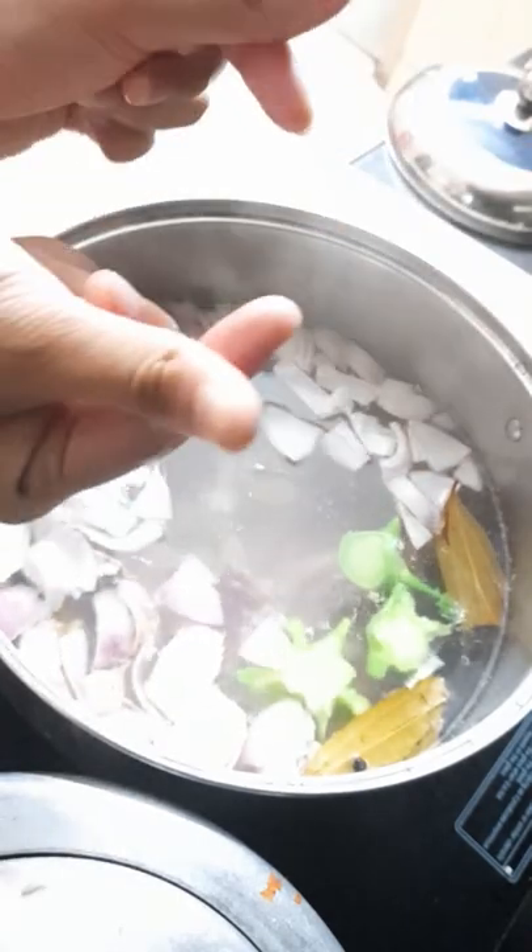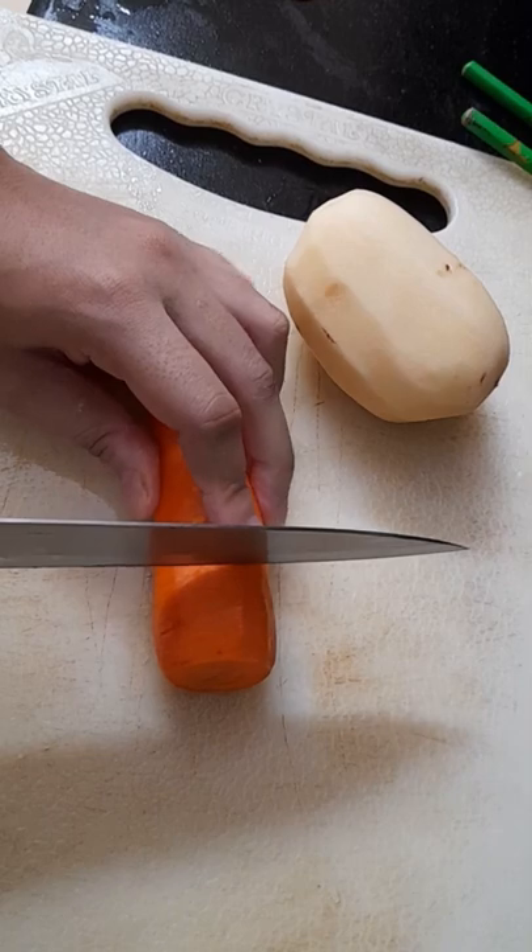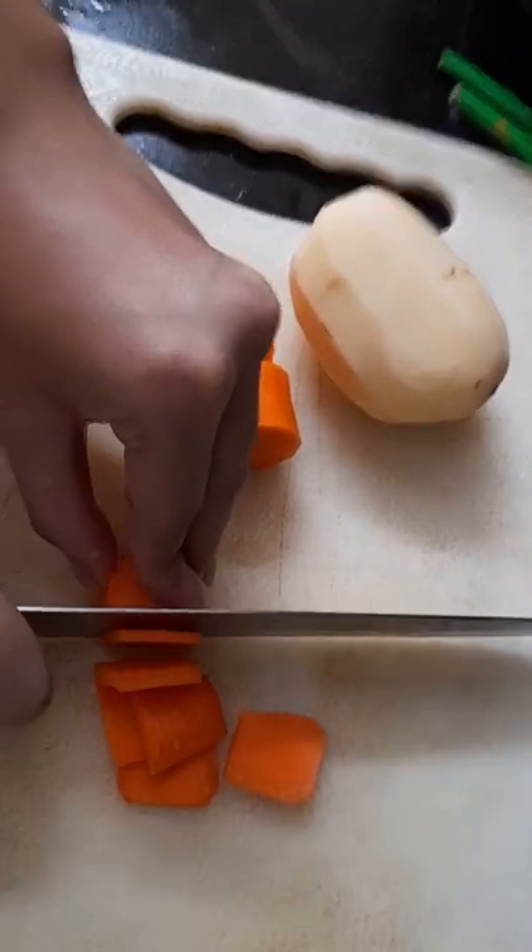At this stage, add your chicken. I added mostly the boney parts for extra flavor. Put the lid on and let it boil until the chicken is fully cooked. In the meantime, prep any other veggies you might have lying around. I'm using potatoes and carrots.